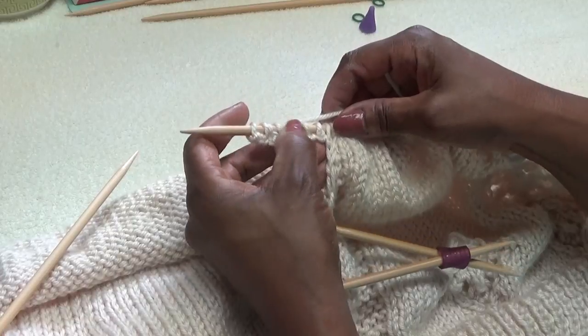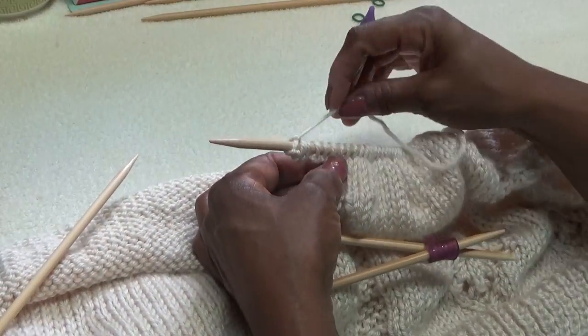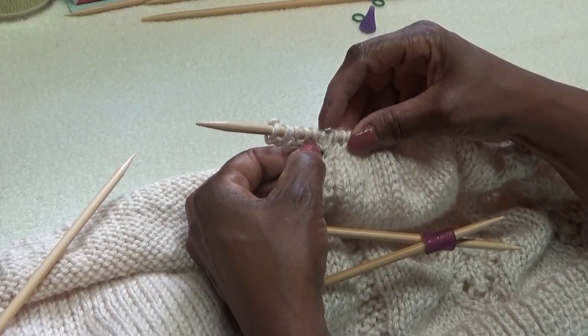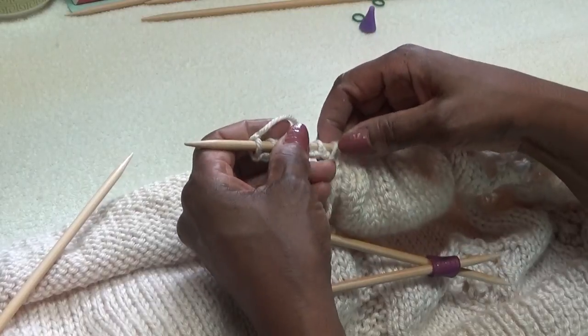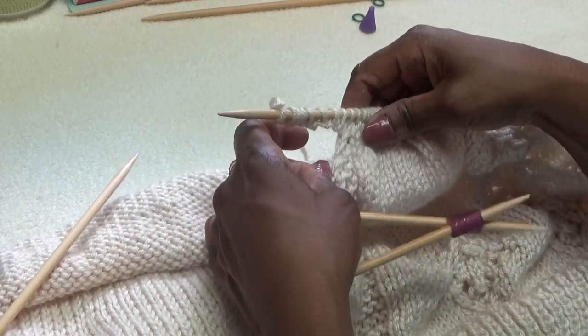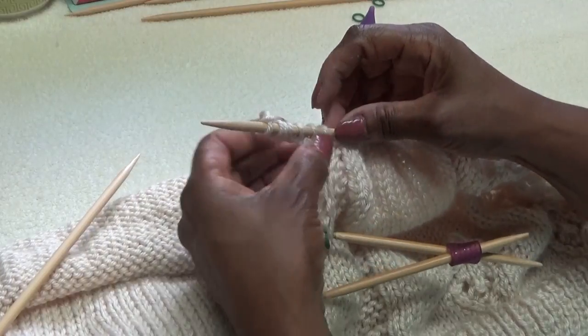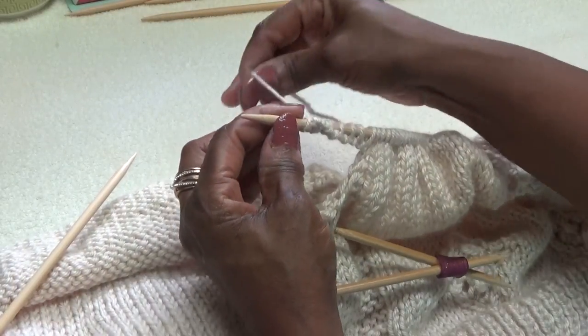Let's see if I have seven extra stitches on here — they may not be pretty but that's okay, they'll work. So there is one, two, three, four, five, six, seven. Now we will start working this side — I will simply turn the work. Yes, you do have to turn, and I will start working this side.